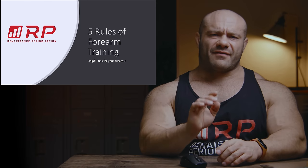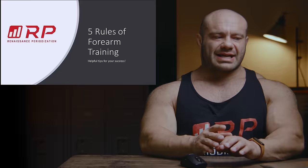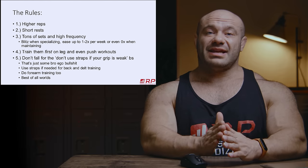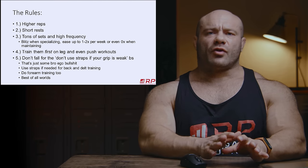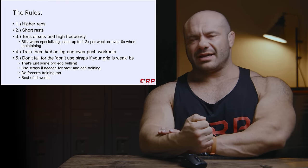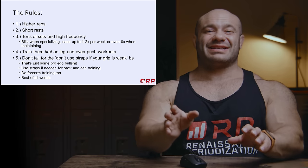We've got five rules as to how you train your forearms — helpful hints for your success. Rule number one is: generally speaking, higher rep sets of 15 to 20 to 25 to 30 tend to work better than lower reps on forearm exercises. Why? Because it just doesn't take you a long time to do a wrist curl. Your muscles respond to a certain amount of stimulus, and with a certain amount of time, your muscles can't count.